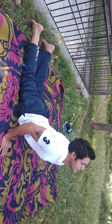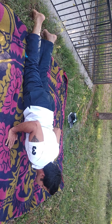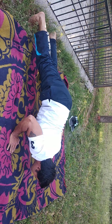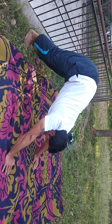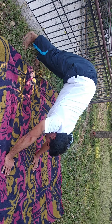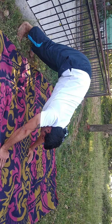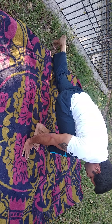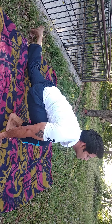Slowly come back up into plank position, like a push-up position — this is called push-up position. Now shift your right leg forward, between both arms, and look up if you can.